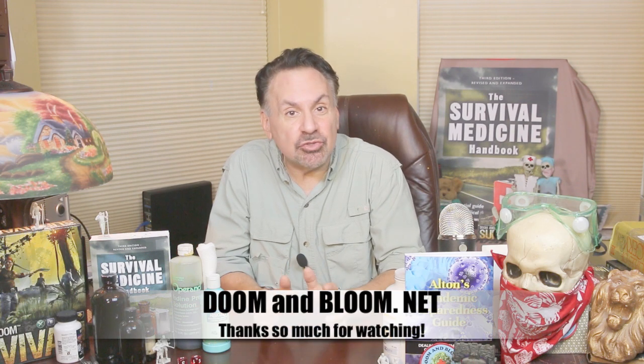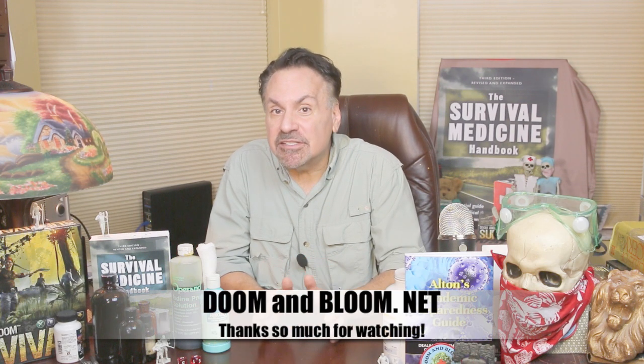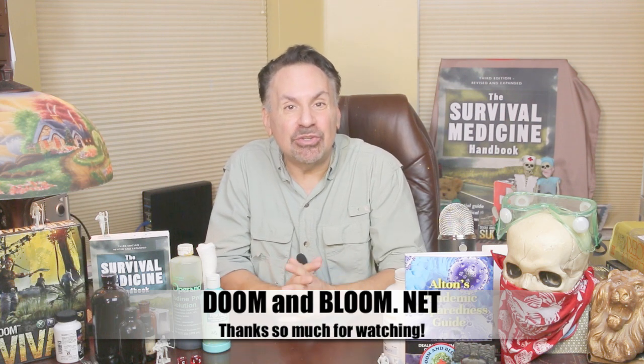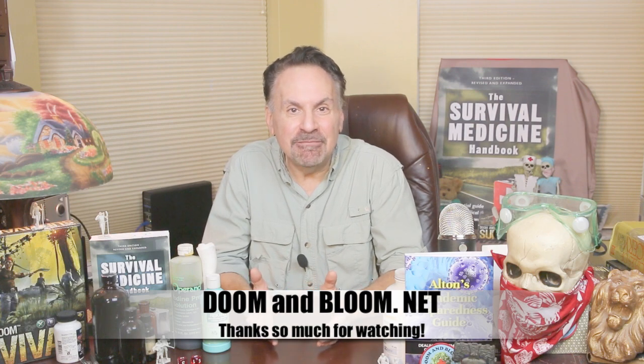There's a lot more to suturing than all this, and we're going to discuss a lot more in future videos, so please subscribe to this channel. This is Joe Alton, MD, wishing you the best of health in good times or bad. Thanks for watching.